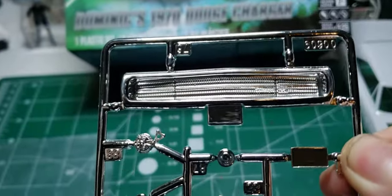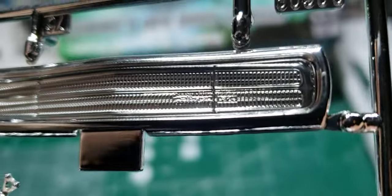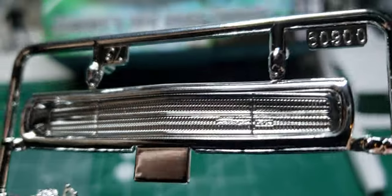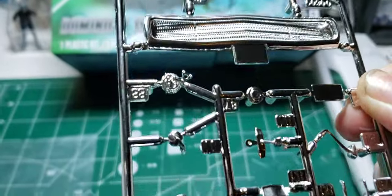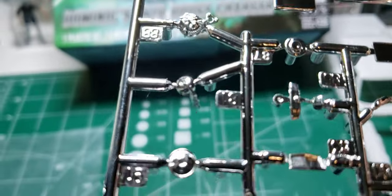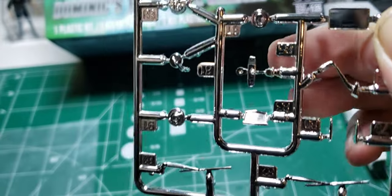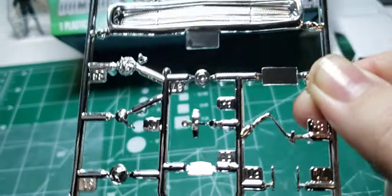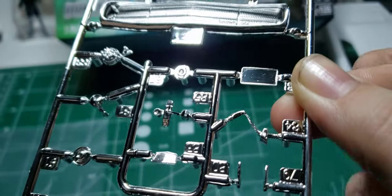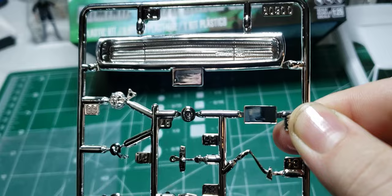Here is the beautiful '70 Charger front bumper and grille. You can see it says Charger R/T, but in the movie it only says Charger on the grille. Chrome alternator with bracket. Rearview mirror, gas filler door, windshield wipers. That right there is the back of the center console. Rearview mirror there. Pistol grip four-speed shifter. There are the door handles, and right where my thumb is is the rear license plate bracket.